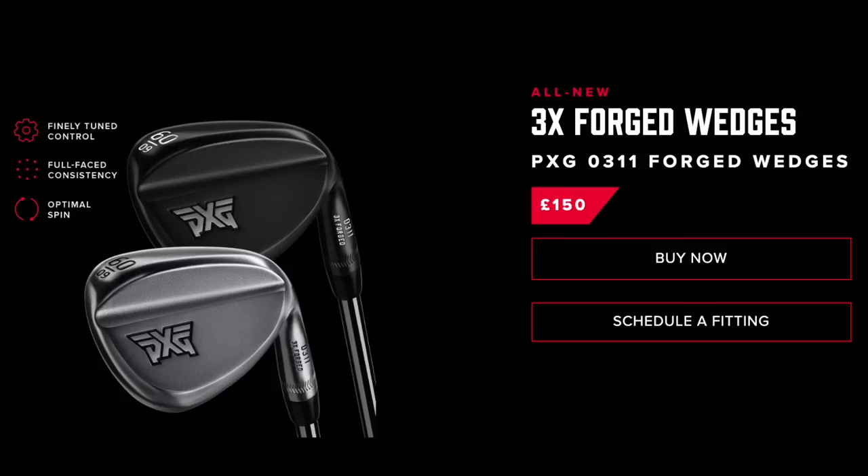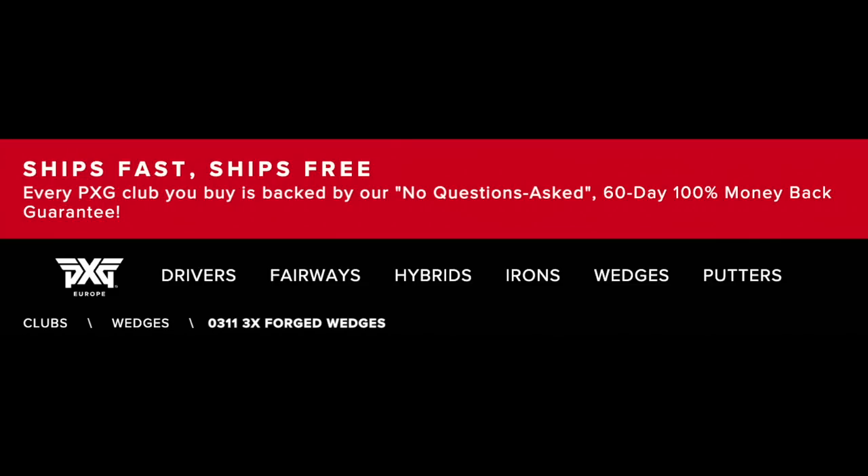Let's go back to my first deliberation: why don't we see more forged wedges? There aren't many manufacturers putting them out right now, and it makes no sense whatsoever. I can only assume it has to do with the potential shorter lifespan and quicker deterioration of grooves with softer material — but I for one will always prefer forged wedges by choice. These retail at £150 a club in the UK, and you get PXG's 60-day money-back guarantee, which is a real selling point. If forged is your thing, these join a fairly small group of options available in super soft carbon steel.